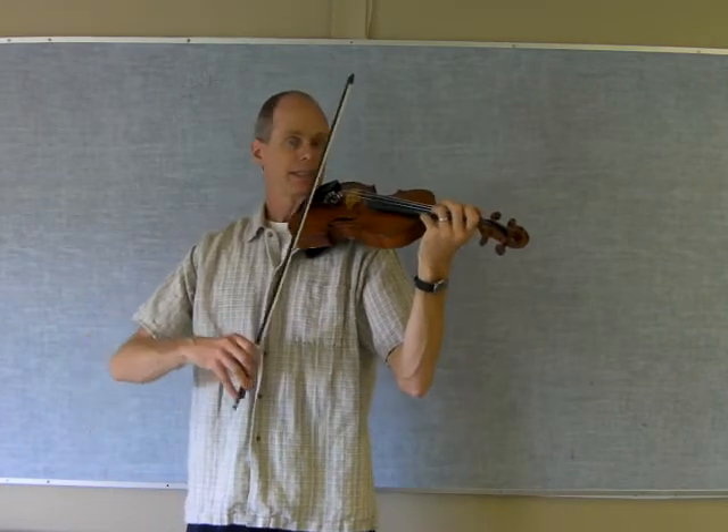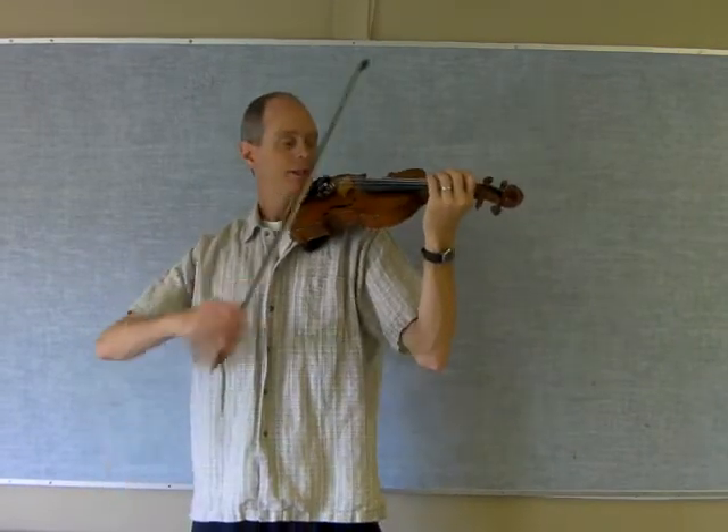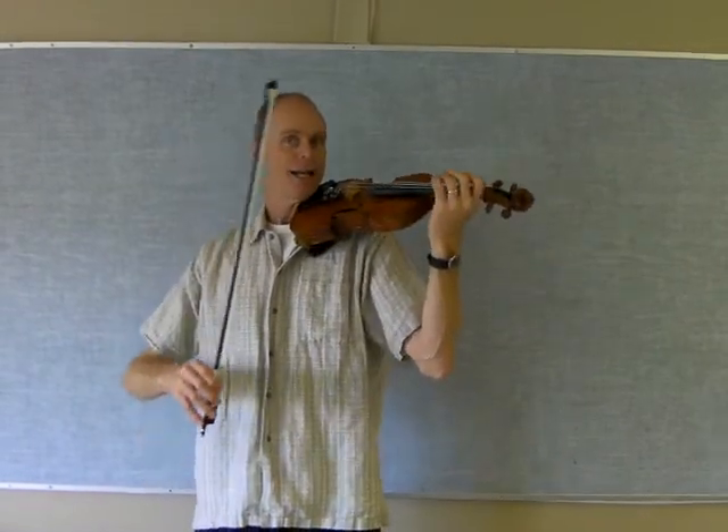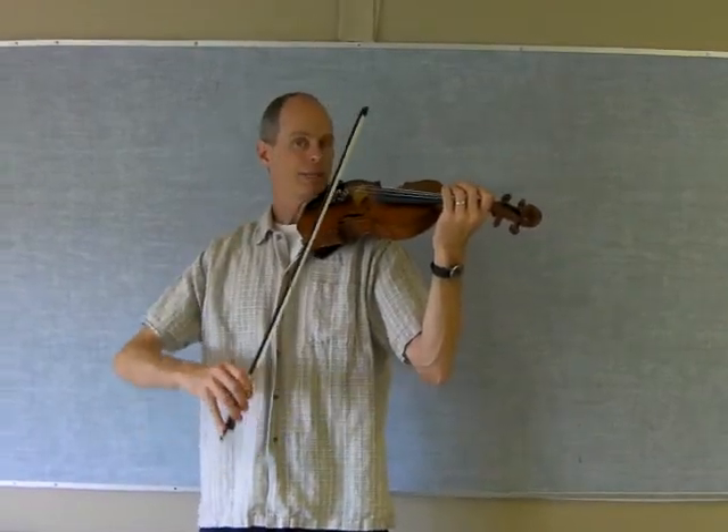We're going to cover the A major scale. We're going to use the same rhythm that we were working on — the Mississippi Hot Dog rhythm — with the A major scale.